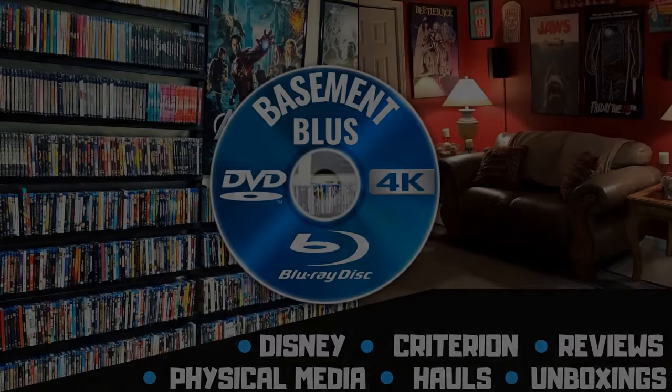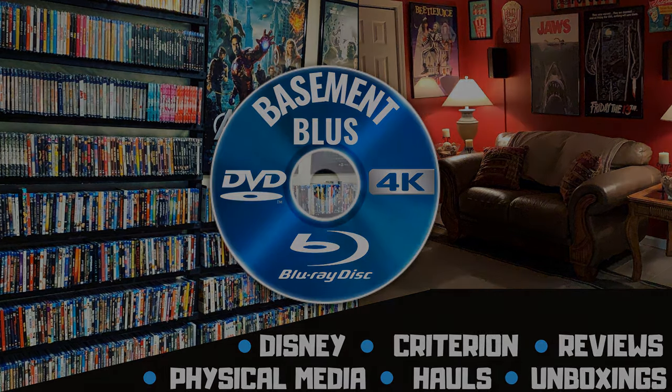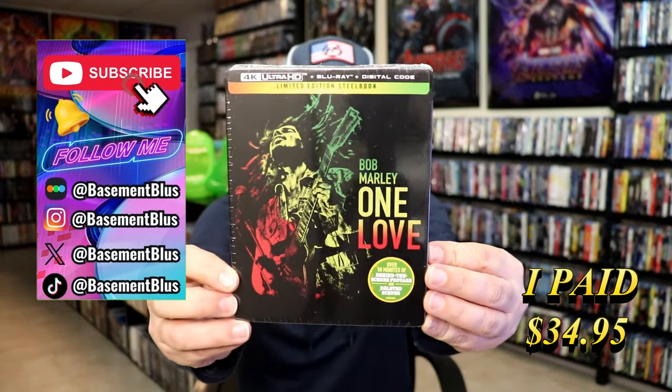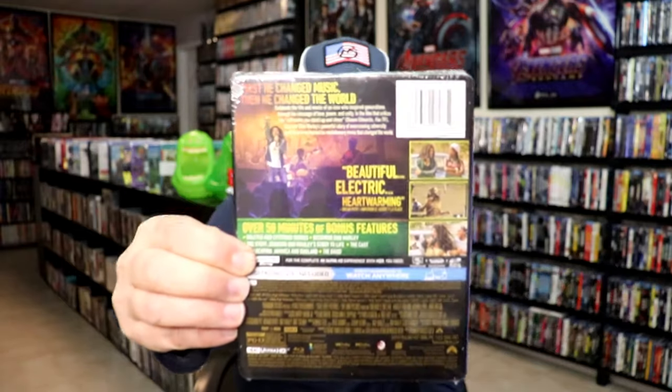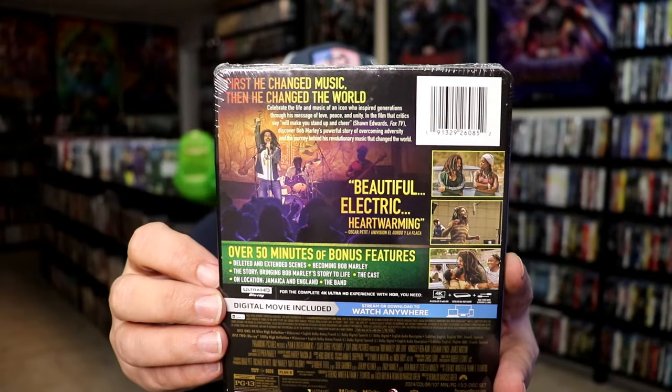Hey, Tony here. Today I'm going to do an unwrapping of the 4K Steelbook for Bob Marley One Love, so stick around. I wanted to take time to do an unwrapping of the Bob Marley One Love 4K Steelbook. Here's the front, and here's the back. If you'd like to read up on it, check out these bonus features — you can go ahead and pause and do so. I'm going to go ahead and remove this from the wrapper so we can take a closer look at this Steelbook.